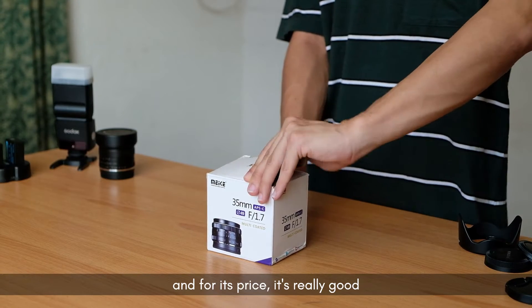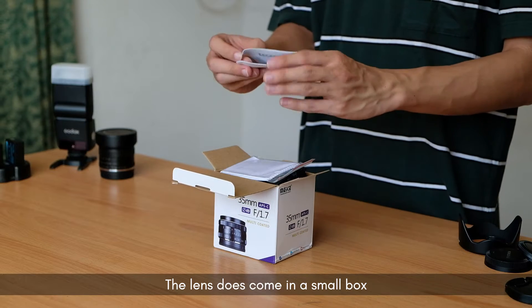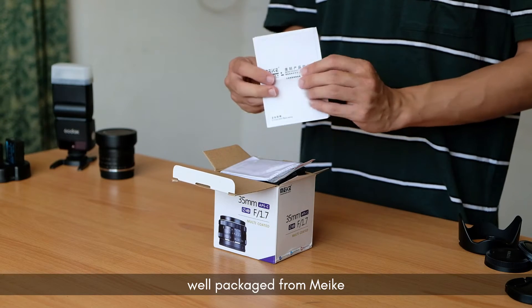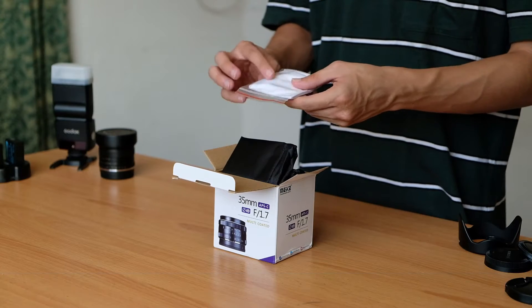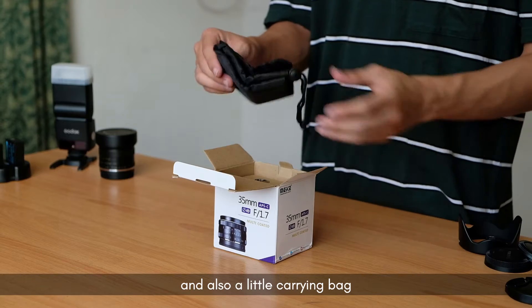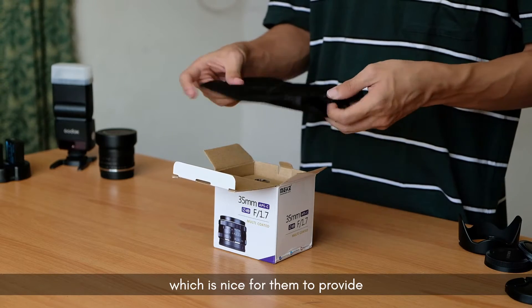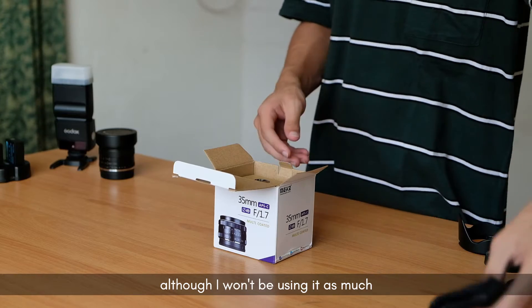The lens does come in a small box, well packaged from Mikey. Inside the box we have a manual, mostly in Chinese, and we also have a cleaning cloth to clean the lens and also a little carrying bag, which is nice for them to provide although I won't be using it as much.